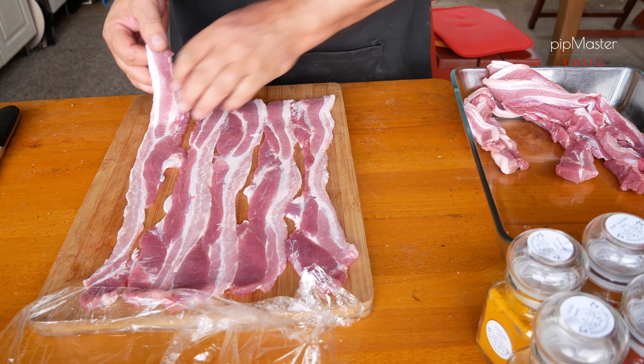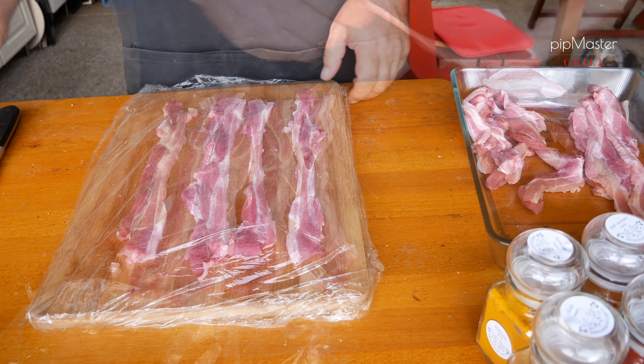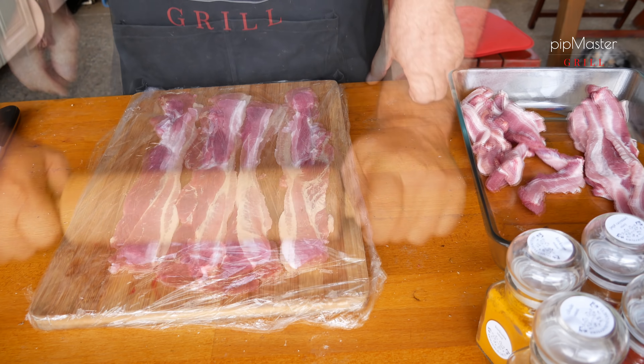Samozřejmě ho můžu udělat silný, jak chci – teď jsme to stlačili na zhruba 2 mm. Sundám, dám stranou. Máme hotovo. Nemusíme řešit ten bůček, jestli je tuhý nebo není. Bude to krásně měkoučký, šťavnatý a bude to super.